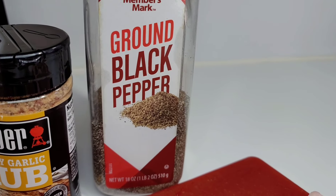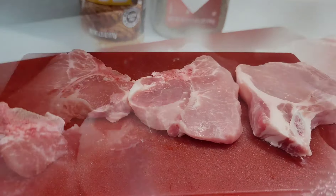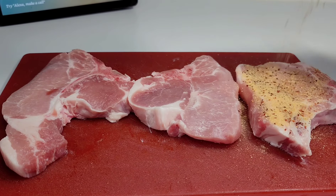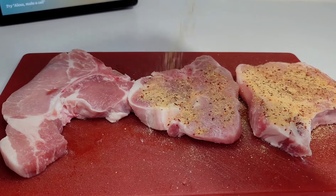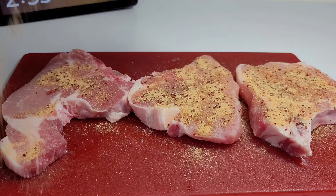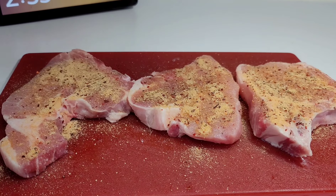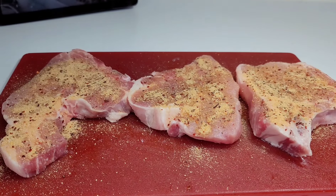And some black pepper — that's it. So basically, we start seasoning the pork chop with our honey garlic rub and the black pepper. You want to be nice and generous with it because this is low in sodium, so it's not super salty, and you can add as much as you like.